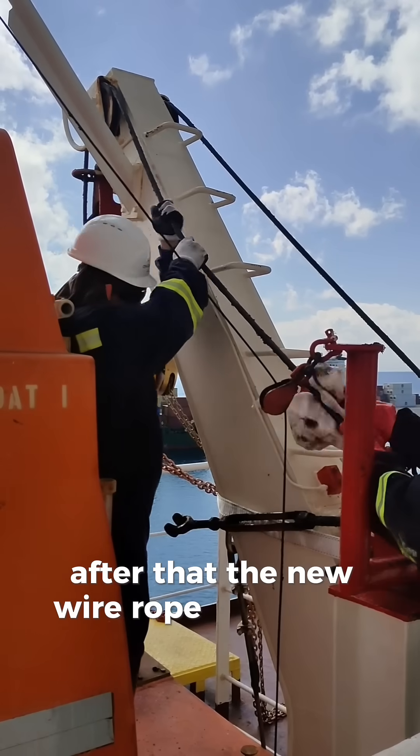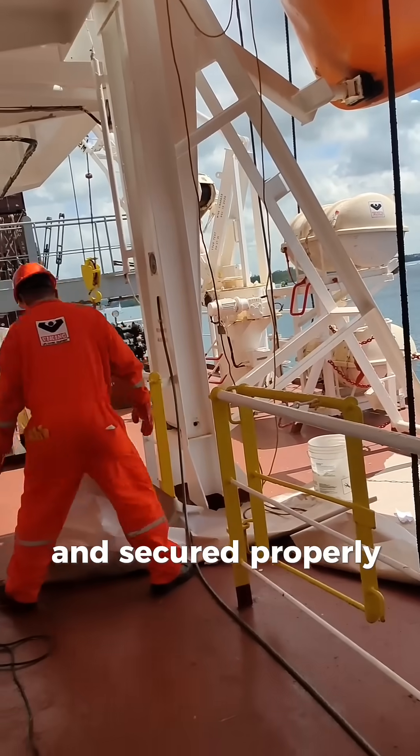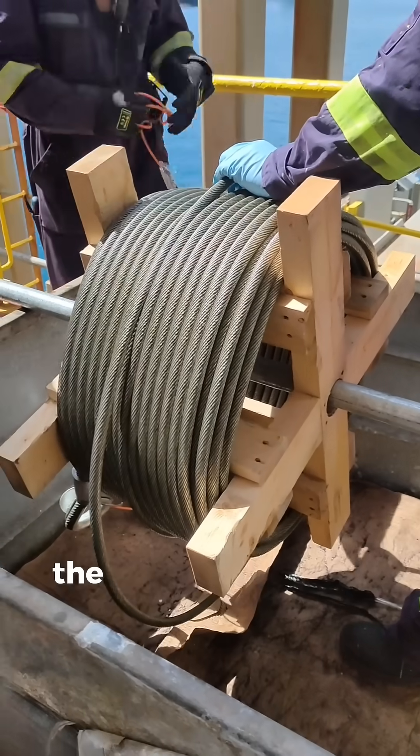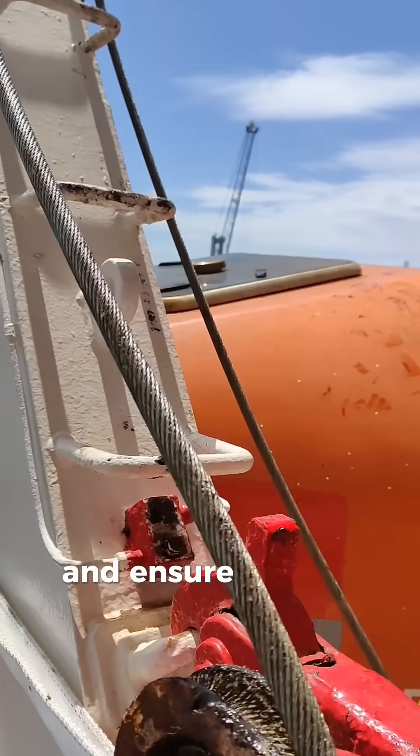After that, the new wire rope is installed following the correct reeving pattern and secured properly to avoid twisting or misalignment. The new wire is then greased or lubricated to protect it from corrosion and ensure smooth movement.